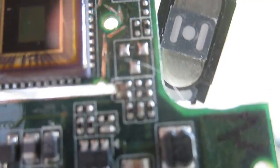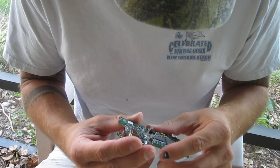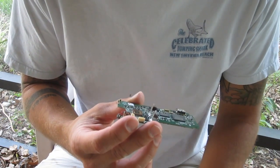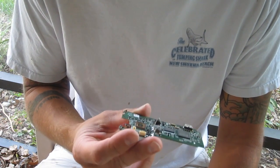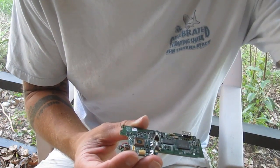Ugh. Shoot. Well, might as well cut the rest of it out and then just — I don't know — maybe see if we can't find another board somewhere. That stinks. Darn it. Oh well. Let's keep cutting.